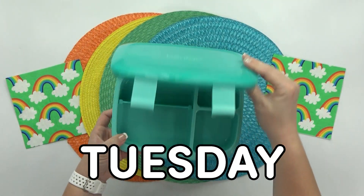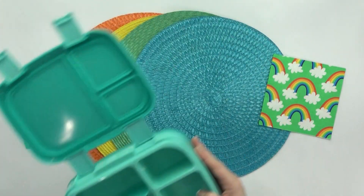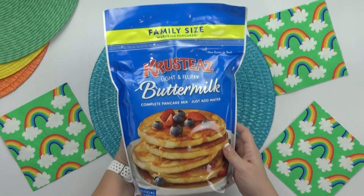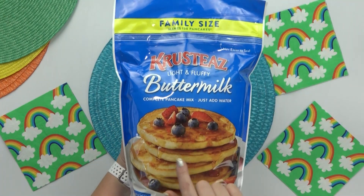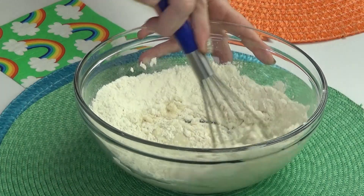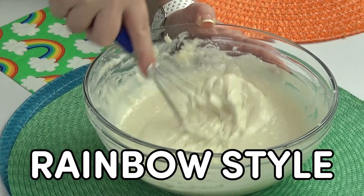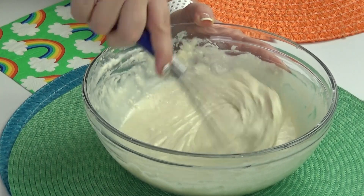Hey guys, and welcome to Tuesday. Today's lunch is going to be nut-free, and this lunch is gonna be a cross between rainbow, breakfast, and Mickey — those are three of my favorite things. To get started, I'm actually going to mix up a bunch of pancake batter. I'm just using a simple kind where all you have to do is add water, but you can definitely make your batter from scratch. I've made these Mickey waffles a lot before, but I've never made them rainbow style, so this is gonna be a first, and I'm not exactly sure if they're going to work or not.